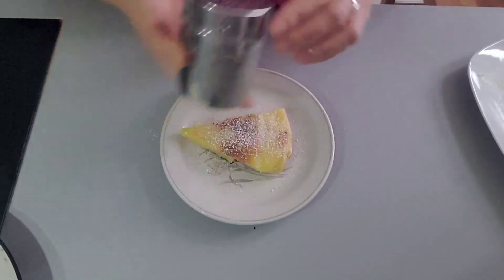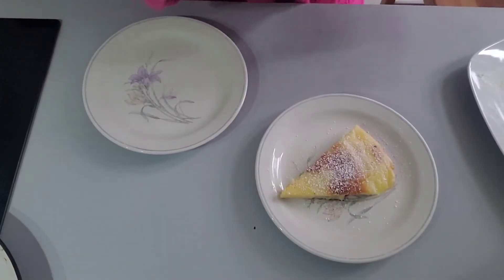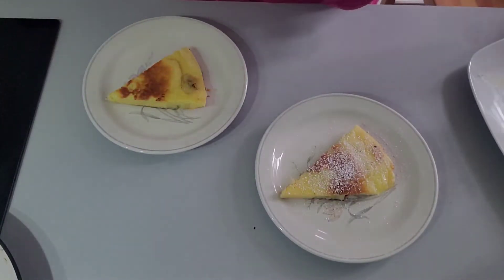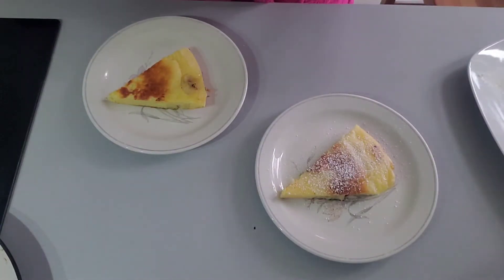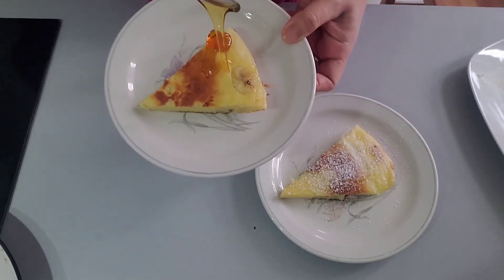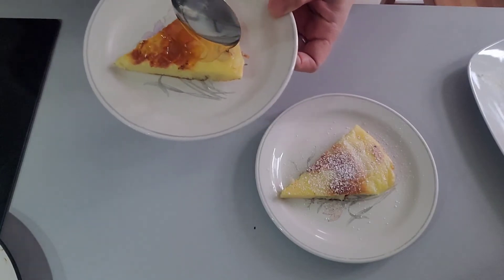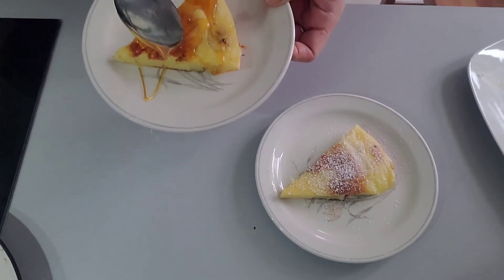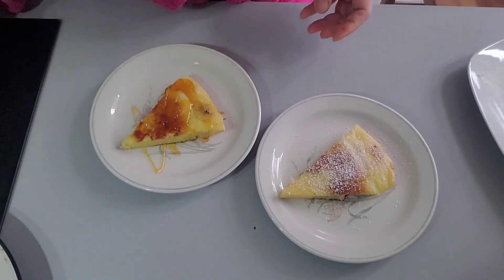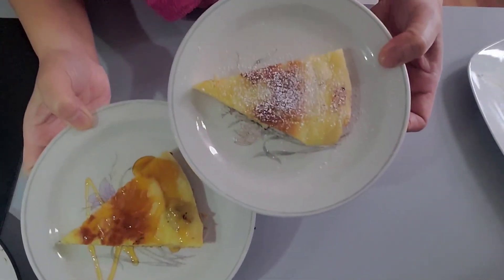I want to see the difference in taste. On the other one, I want to put honey, because some people love to eat honey as a dessert topping — it gives another taste. Now we are going to try it. First I'll try the one with powdered sugar.